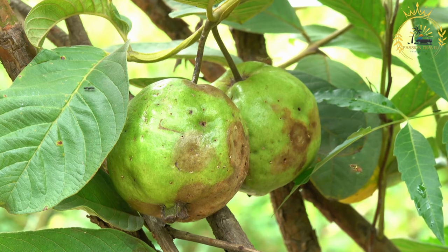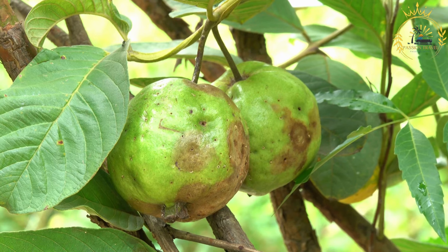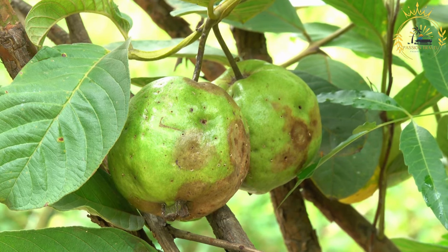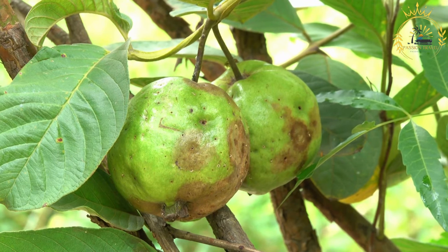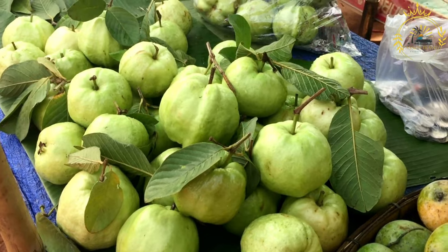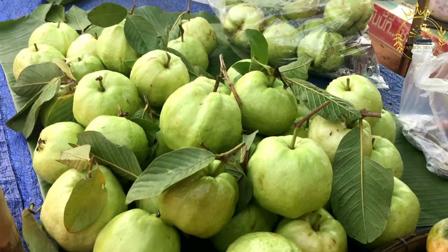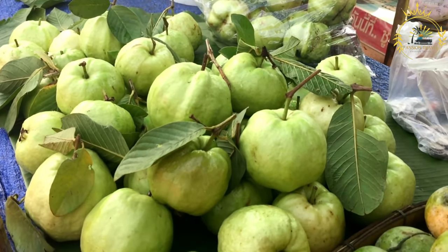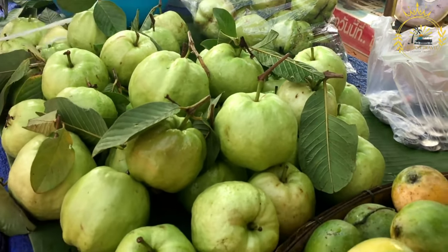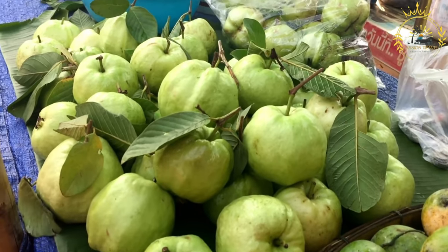Instructions: Prepare the guava filling — in a saucepan, combine the guava pulp, granulated sugar, water, vanilla extract, and grated nutmeg if using. Bring the mixture to a simmer over medium heat. Cook the guava mixture, stirring occasionally, until it thickens into a jam-like consistency — this can take around 15 to 20 minutes. Once thickened, remove it from the heat and let it cool.